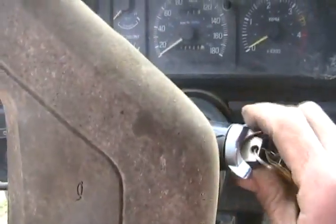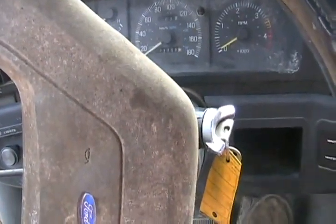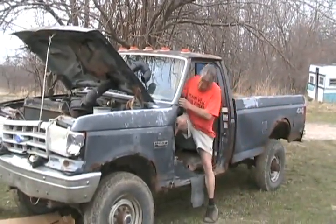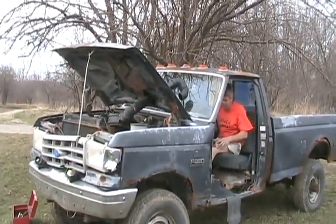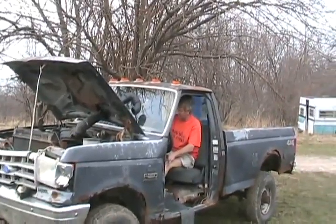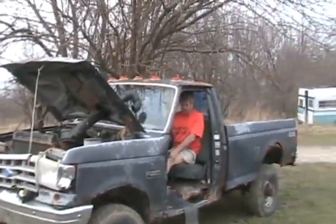No way, it's still doing it. I don't get it — this is impossible. She's cranking a bit but not perfect. We've got the battery out of the New Yorker now and it's partially charged, so we'll wait for the glow plugs.